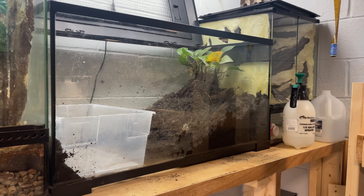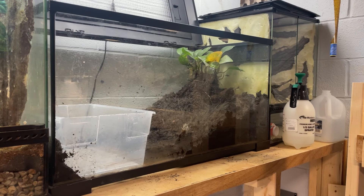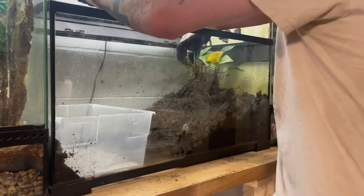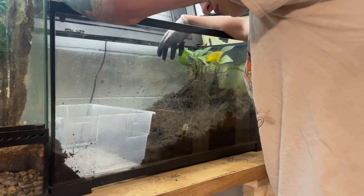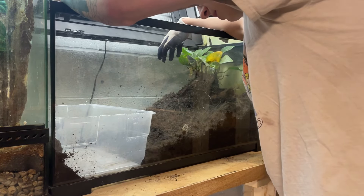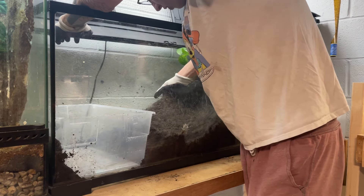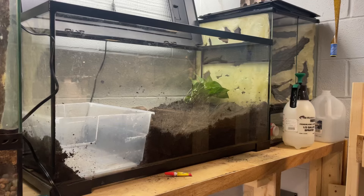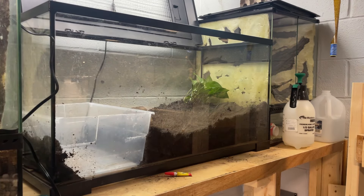As you can see, we got our little water container there. He is gonna love that — it is two or three times as big as the old one. It doesn't look the best right now, doesn't look good at all actually, but we're going to fix that. Got some water for his new spot, probably gonna make a giant mess but that's okay.